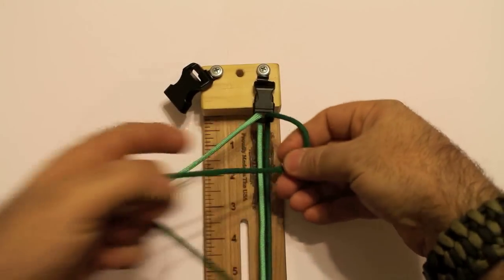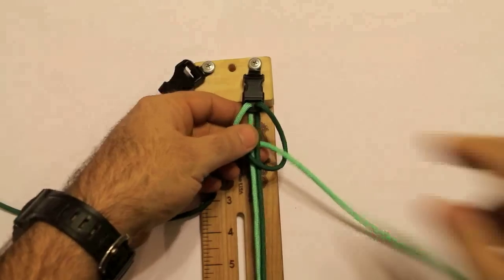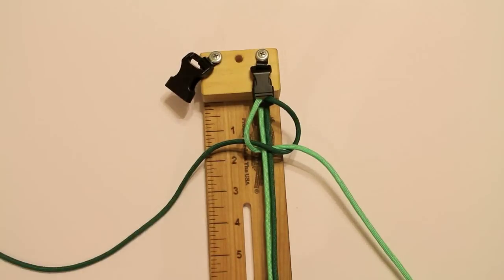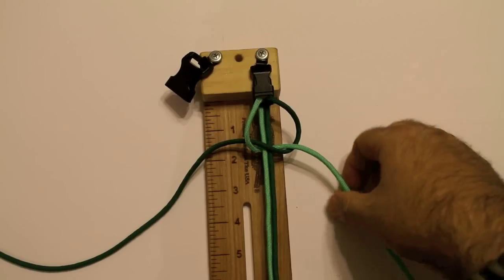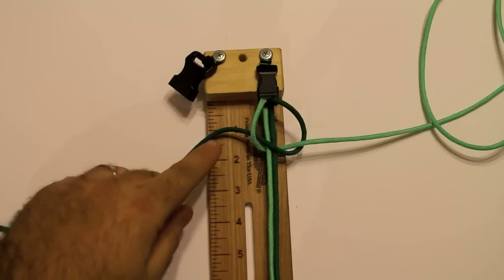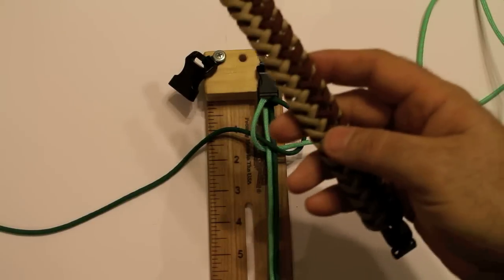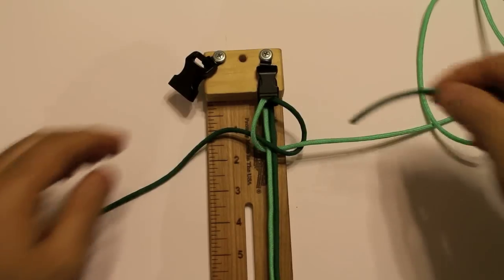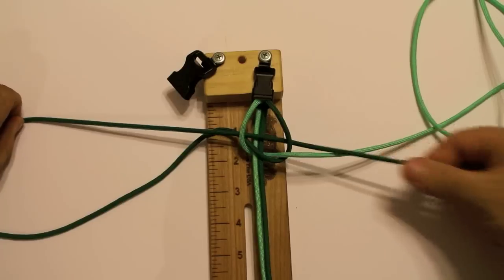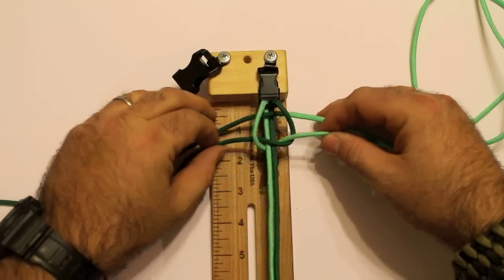I'm going to start off by doing just a regular Solomon knot because we've got to run our other cord through the middle. There's your Solomon knot. Notice that the mint color is coming out on this side and the Kelly green is coming out on this side. In order to create this effect, you want to make sure that both colors are on the same side — Kelly greens on this side and mints on this side. Let me pull this tight.